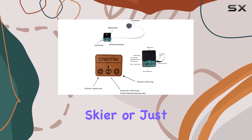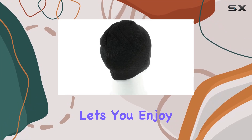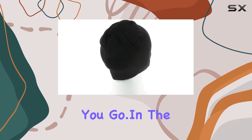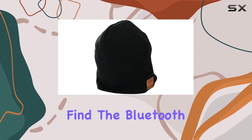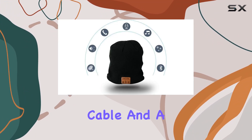Whether you're a snowboarder, skier, or just a music enthusiast, the Cinefisi Bluetooth Beanie lets you enjoy your music everywhere you go. In the package, you'll find the Bluetooth 5.0 Beanie, a micro USB charging cable, and a user manual.